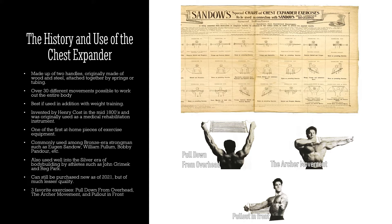In particular, I love using the chest expander to target my back. It was very common among Bronze Era strongmen such as Eugene Sandow, William Pullum, and Bobby Pandore, among many others. George Hackenschmidt also used one. Pretty much every Bronze Era strongman used this implement to develop their back, chest, and arms to a lesser degree.